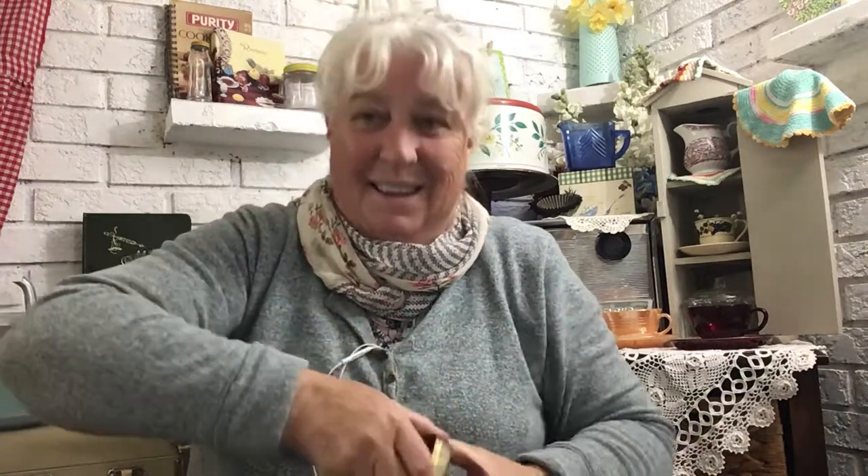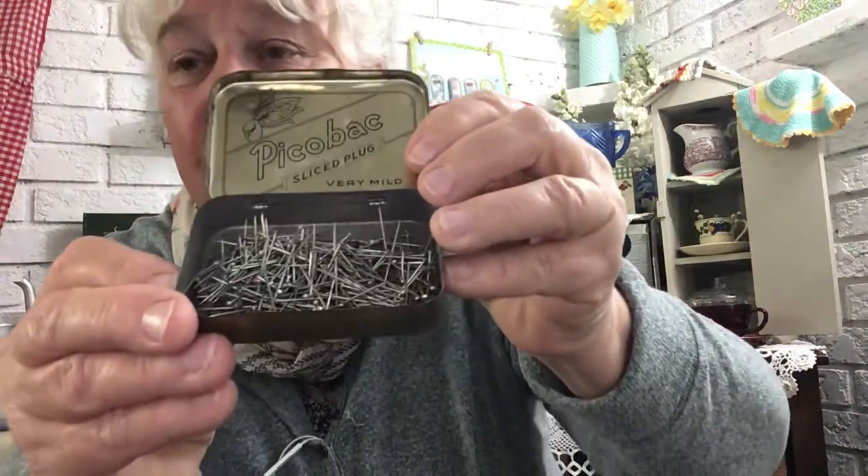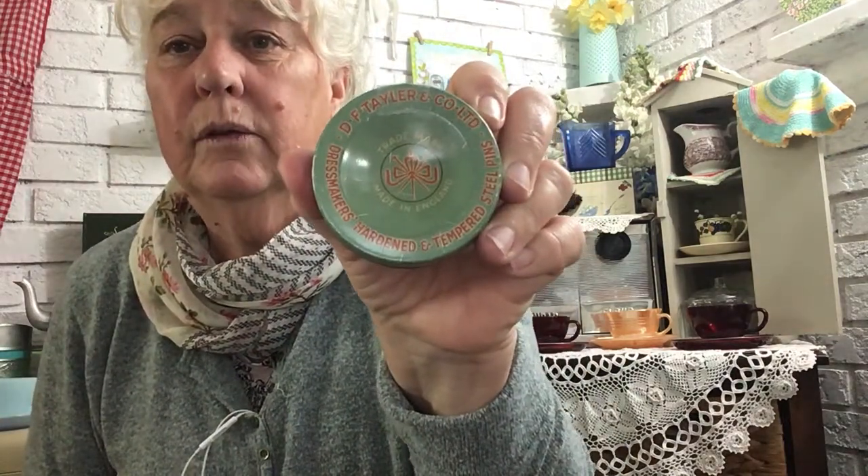I love these old tins. We've got a chewing tobacco tin — it looks pretty old, 15 cents. I don't know what chewing tobacco costs these days. We've got pins! Lots and lots of pins. Remember those hairpins? I'm going to be glad when I find one on the floor with my bare feet. I better get my magnet out. Tin of pins — item number one. D.F. Taylor and Company Limited Dressmakers Hardened Tempered Steel Pins.